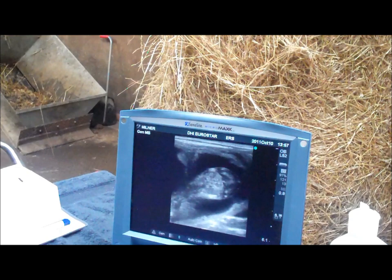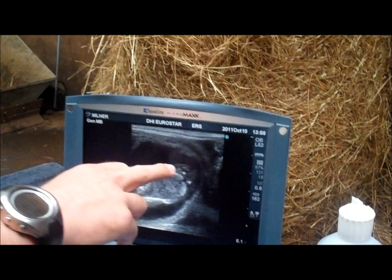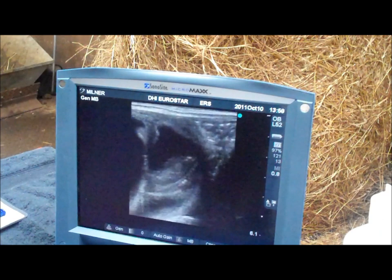We're going to move back over the abdomen — slightly oblique there. The area we're going to be looking in is this caudal area between the back legs and the tail. We're going to be looking in this area here for the genital tubercle.